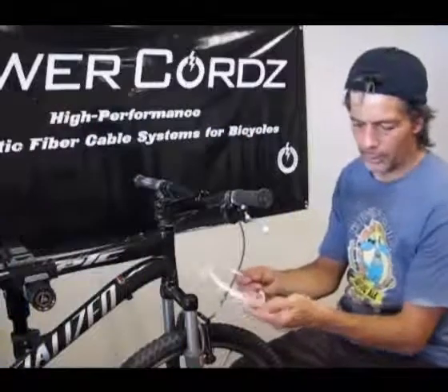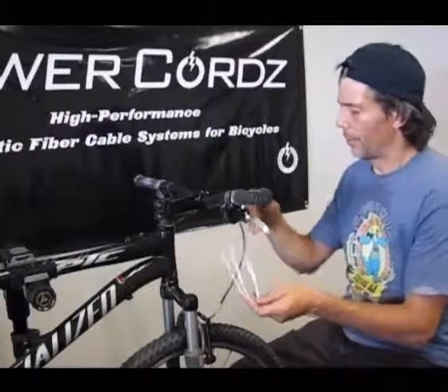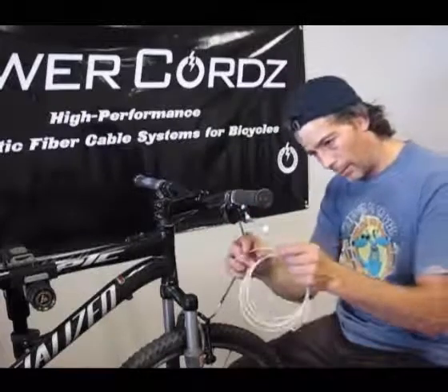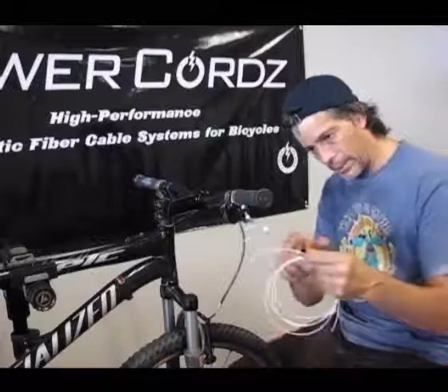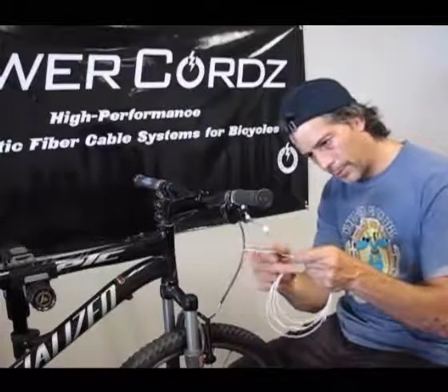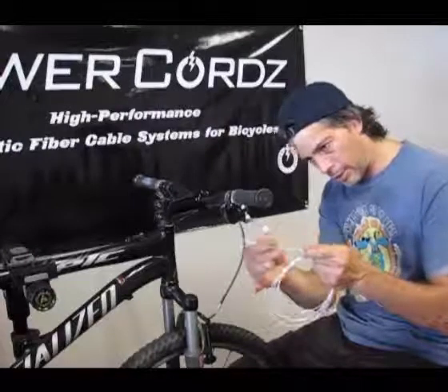We're going to go ahead and install the derailleur cores. For the mountain bike shifting parts, we like to use the 1.2mm cord. The cords sometimes have a natural curve to them, so I always like to straighten them out so that they're nice and straight.